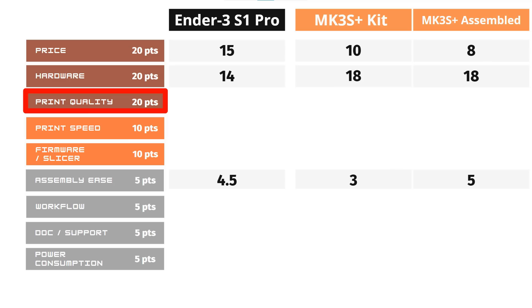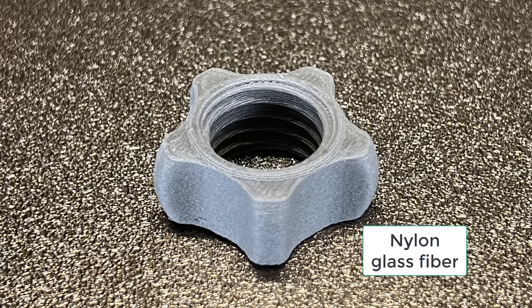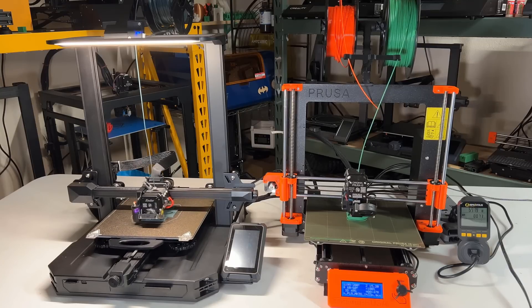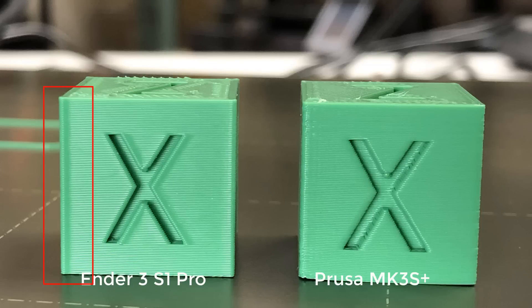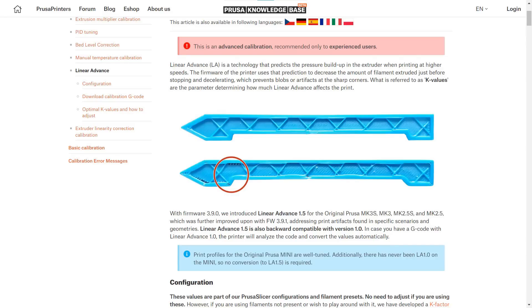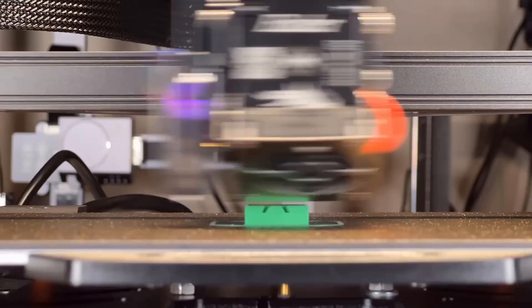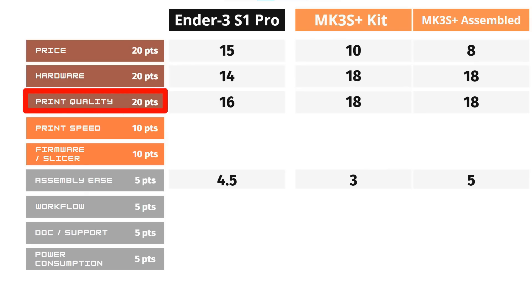For print quality, the Ender 3 S1 Pro is good enough for most hobbyists. With the new Sprite extruder, it can print any filament that the Prusa can print. For general 3D printing, you can't see any significant differences between them. But for something that requires high accuracy, the Prusa will deliver better results. Many people are still complaining about overshooting corners on Creality printers, and a Prusa with well-tweaked firmware and slicer can avoid this issue without manual tweaking. I will give 16 points out of 20 to the Ender 3 S1 Pro and 18 points to the Prusa MK3S Plus.